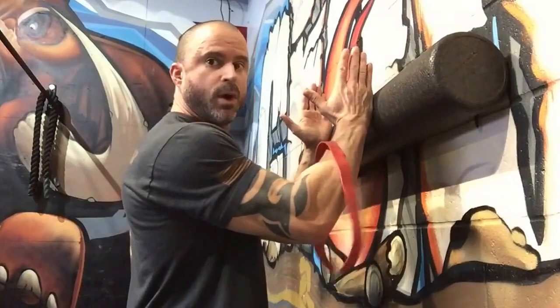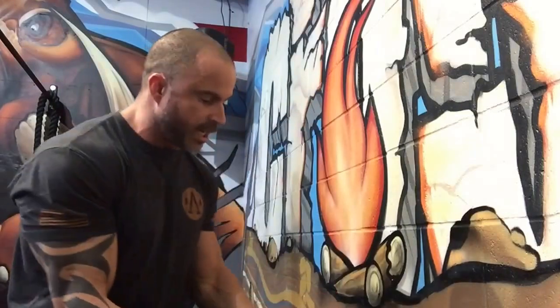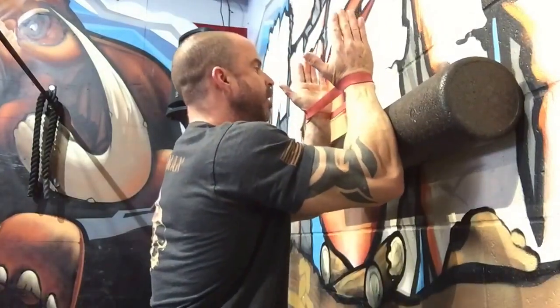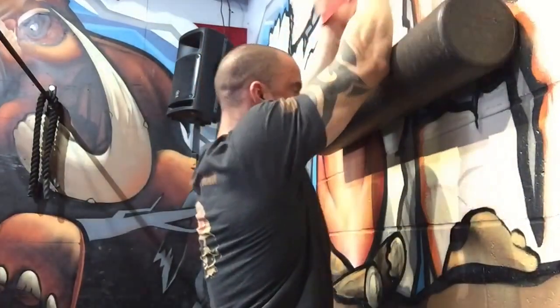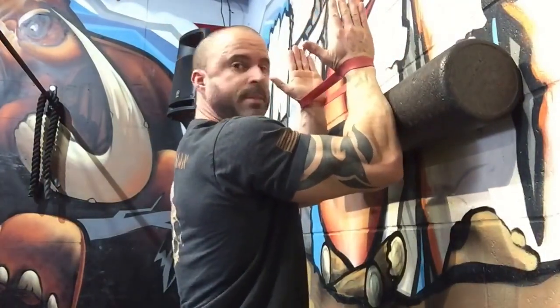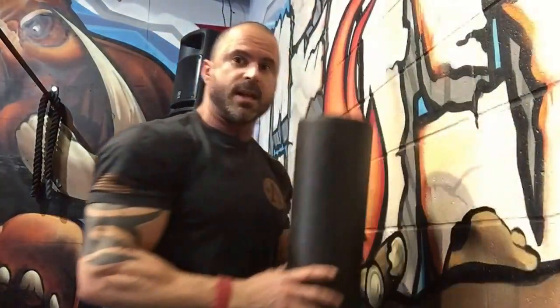Take a foam roller and put it up on the wall. You're gonna have a band between your hands, set at about head height. Pull the band apart, lean into the foam roller just a little bit, and go all the way up and all the way back down. What you're doing is working on external rotation and taking the scapula and humerus through ranges of motion. This hits all those reflexive stabilizers to make the scapula more sturdy, which makes your overhead position a lot better. Three sets of ten.